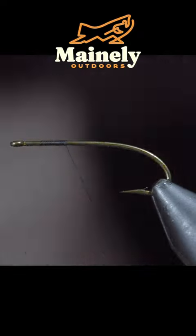This fly is over 200 years old and still catches fish. We'll start with some flat black thread.